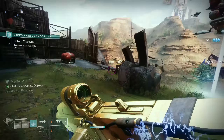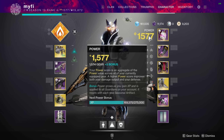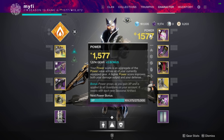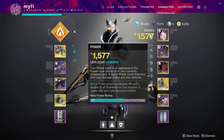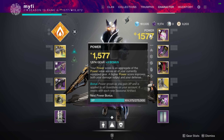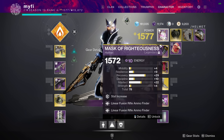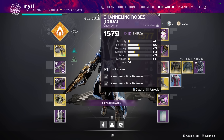Gear level affects how much damage you do to enemies and take from enemies. You can see your gear level by hovering over the big yellow number on your character screen — your gear level is the number in white followed by the word 'gear.' This number is derived from all your pieces of gear added up and divided by eight; you're essentially just averaging out all your gear.